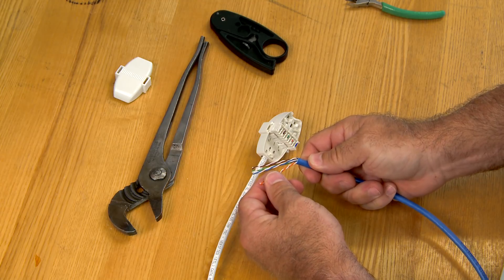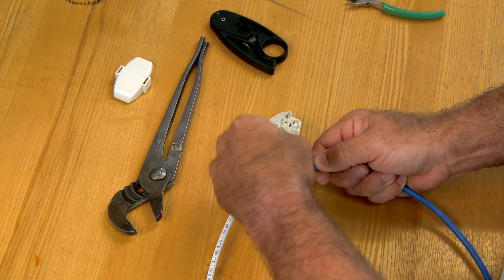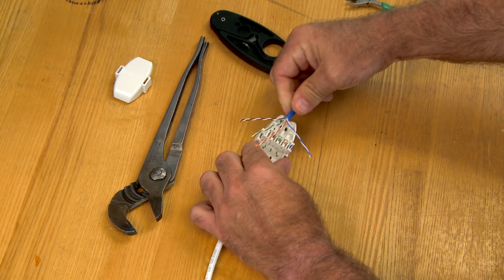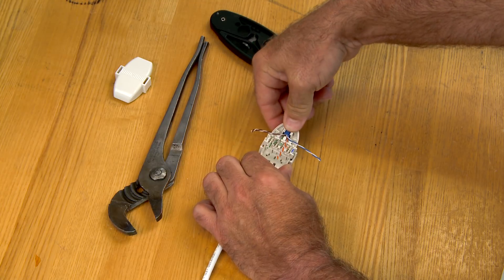Arrange the wires in order: blue, orange, green, brown. With the blue and brown pairs bent 90 degrees in opposite directions, insert the cable into the connector, and push it tight against the middle pair separator.